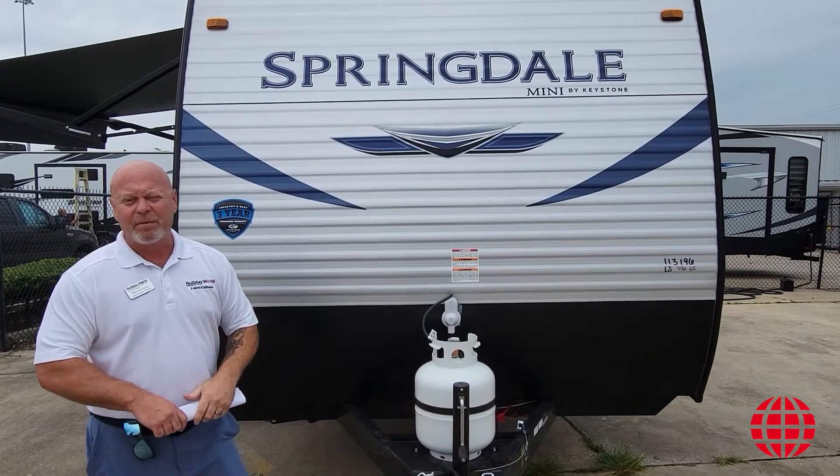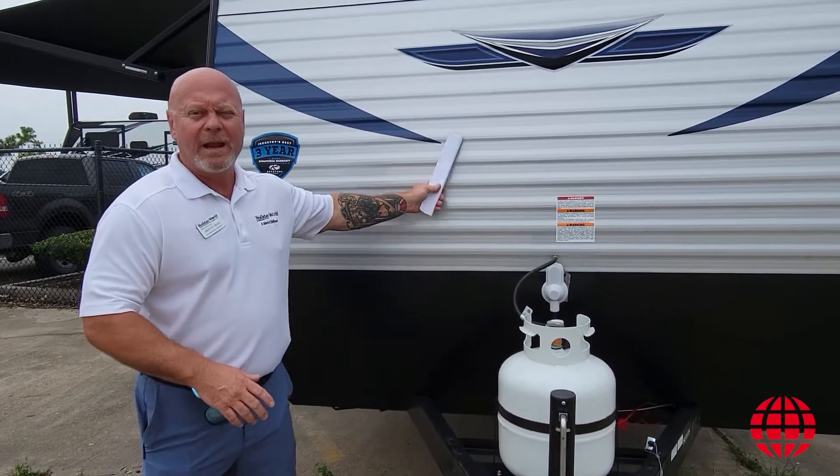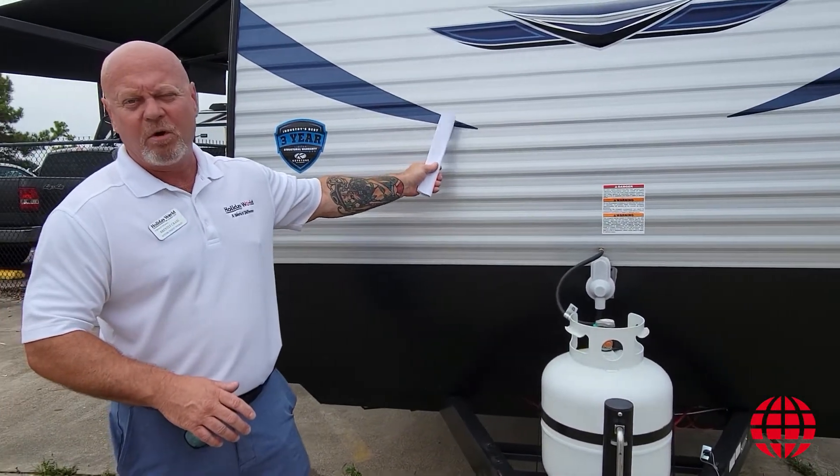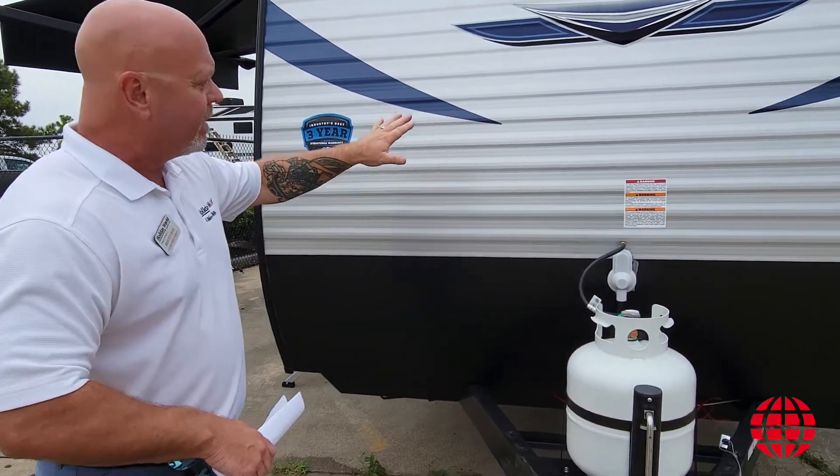Springdale is one of the most popular brands that Keystone's had on the market for many, many years. This is a new floor plan out for this year. It's a 2010 bunkhouse. We're starting in the front of the unit.